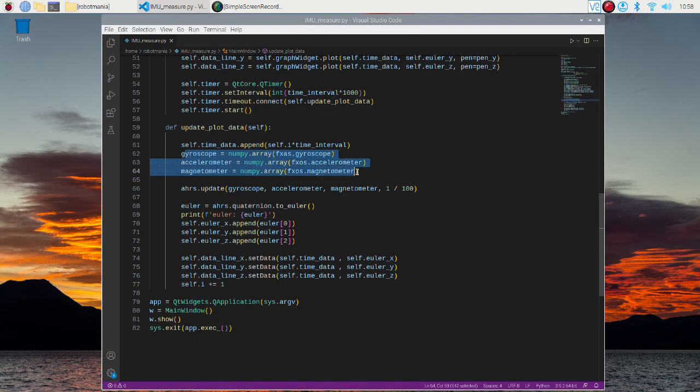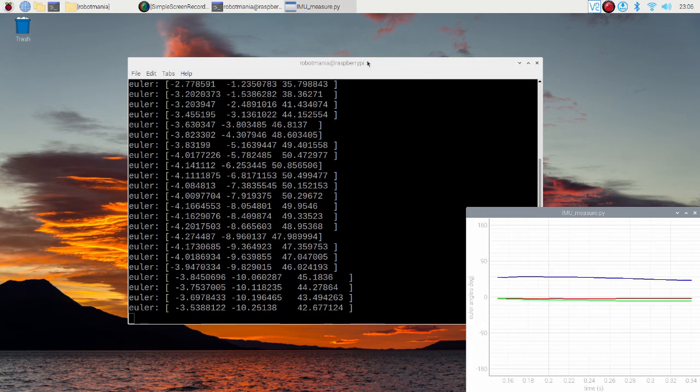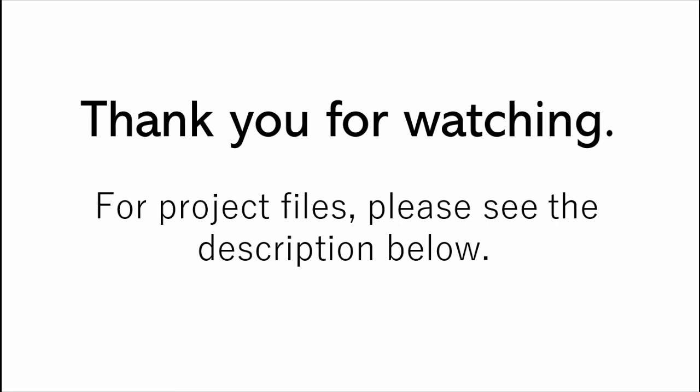Here, data from each sensor is obtained and converted to a NumPy array. Sensor fusion is then performed. Since the update function returns quaternions, the quaternions are converted to Euler angles by the toEuler function. Each angle is appended to the dequeue and plotted. Now we are ready to run our program — execute the IMU measure Python script.